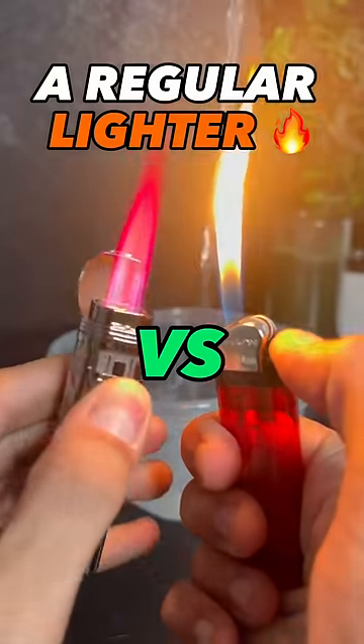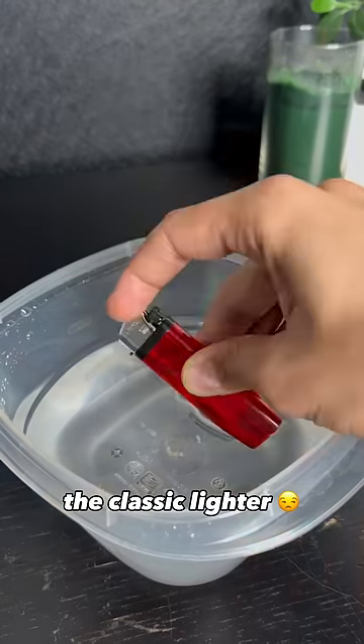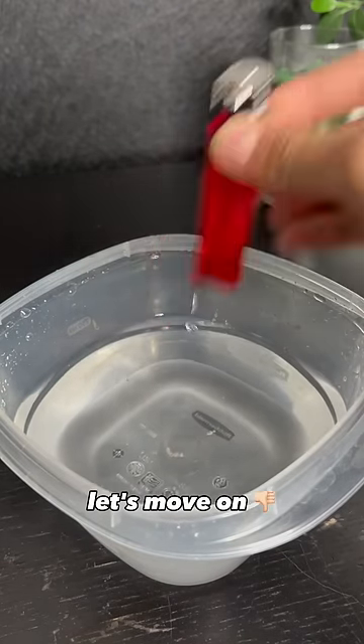Let's go ahead and test a regular lighter versus our pink saber in an underwater challenge. We'll start dipping the classic lighter into a bowl of mineral water. Does it look like any fire is coming out? Not to me. Let's move on.